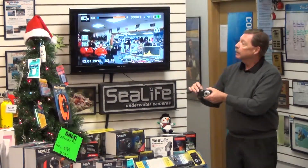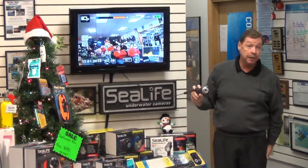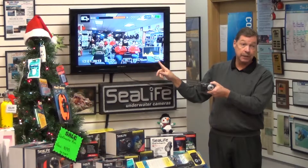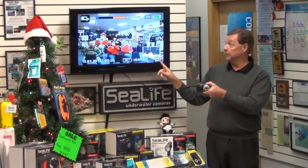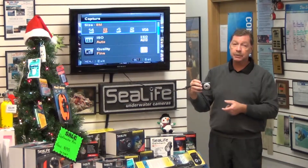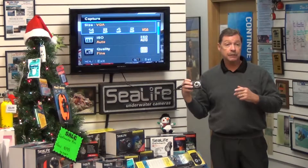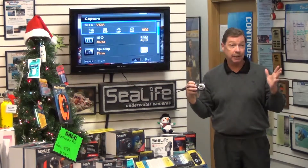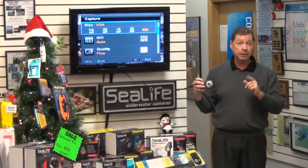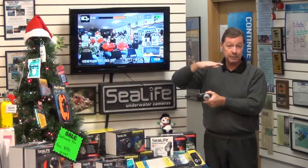So that's the zoom aspect of it. The next icon shows a counter for how many pictures are available. Without an SD card, I've got one picture left at a 14-megapixel setting — this is the highest resolution the camera can shoot. If we come down in size, we can also shoot in 8 megapixel, 4, 2, or a VGA setting. At a lower setting, in that same amount of space I now have 19 pictures available, so it goes up exponentially.